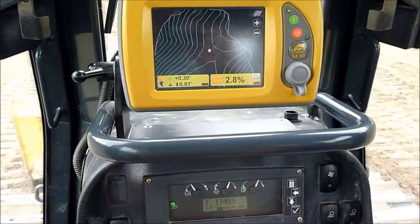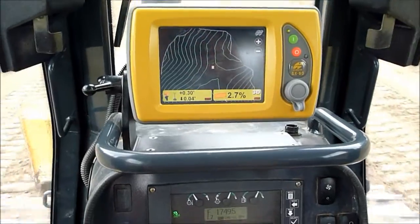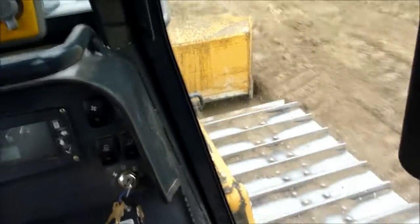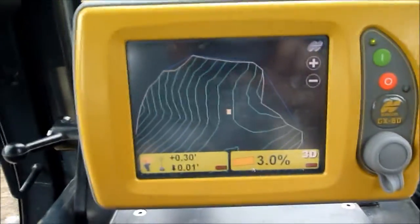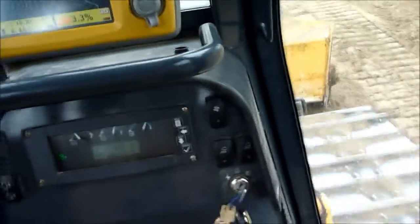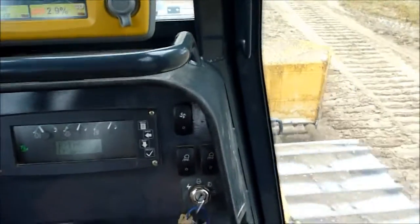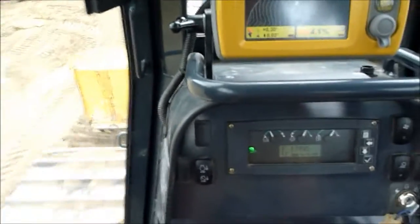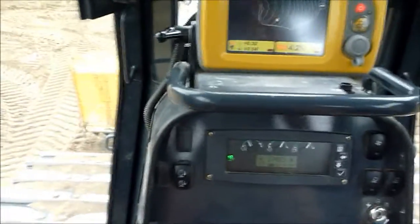I figured out the Topcon self-leveler blade free-hand dozing — perfect for video. They got this lot all planned out on GPS. Click this button right here and the blade controls itself. All you got to do is sit back and hold on. That blade will stay exactly where it needs to be.